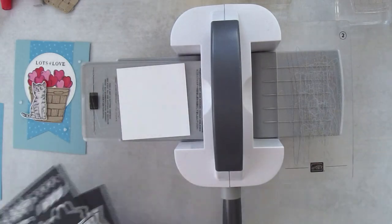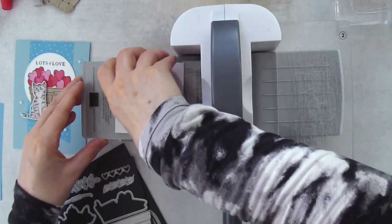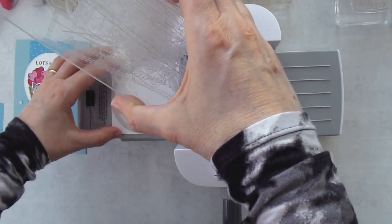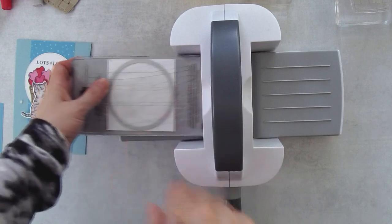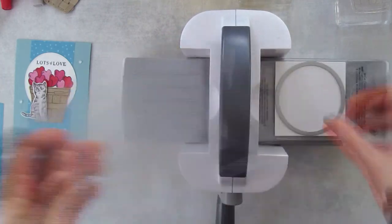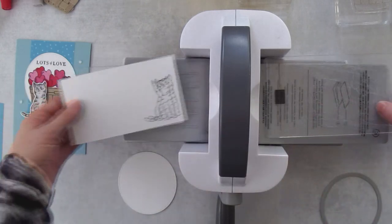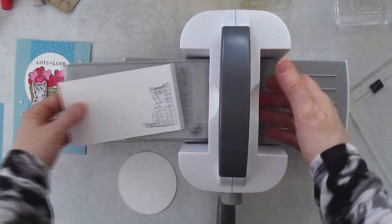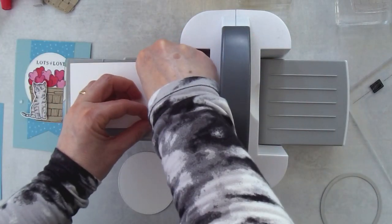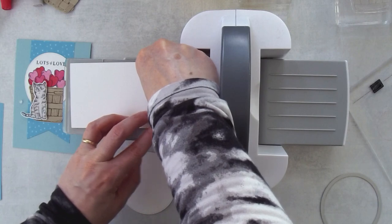There's a darker gray one as well, but you want the light gray labeled number three. We're going to take the number two clear cutting plate, and then a small square of cardstock — this one is about three and one-eighths by three and one-eighths — which will just give me enough room to add my circle on here. I'll center the die a little bit and run it through. And there is my base circle that I need.